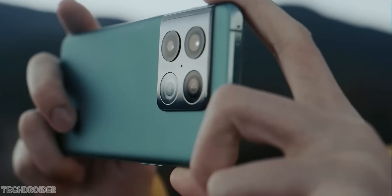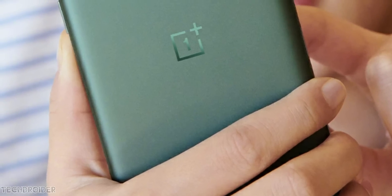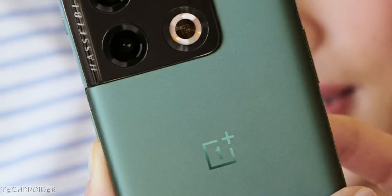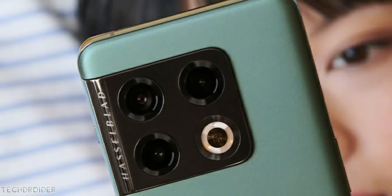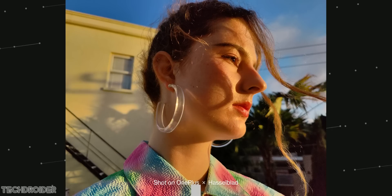Here are some more official images of the OnePlus 10 Pro. The design may look hideous to some, but it is different and new, and I like that. The main focus once again is on cameras, and OnePlus have done an amazing job based on the sample images shot using the 10 Pro.